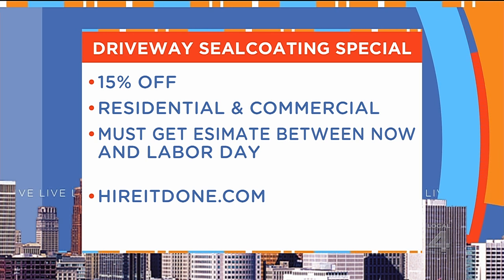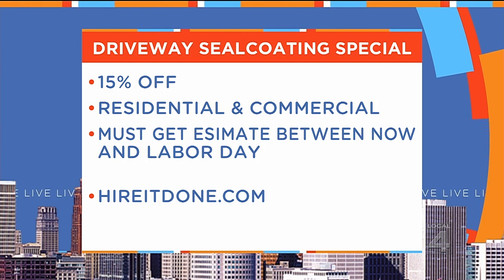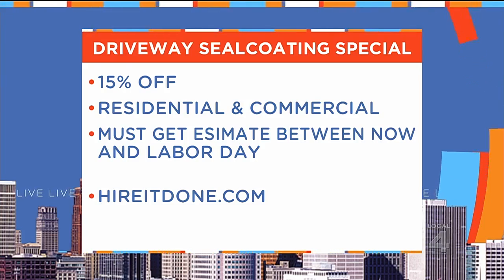And this isn't just for homeowners — this is for businesses, anybody. If you have asphalt that needs sealing done properly, 15% off. Just go to HireItDone.com and you'll get an estimate. Schedule it before Monday and you're going to be good to go.